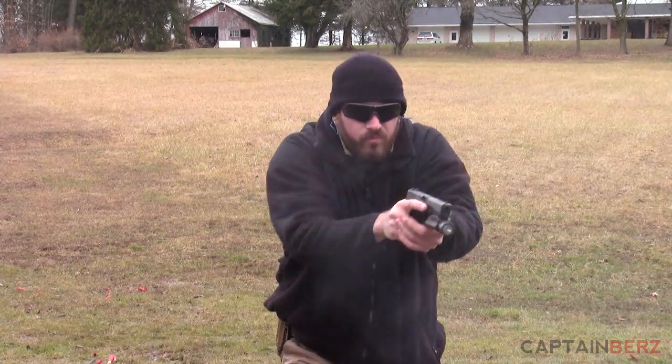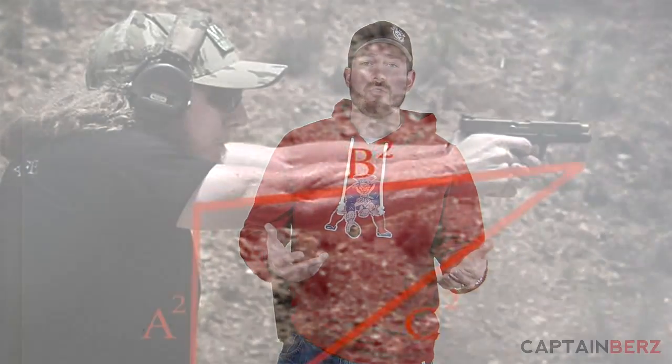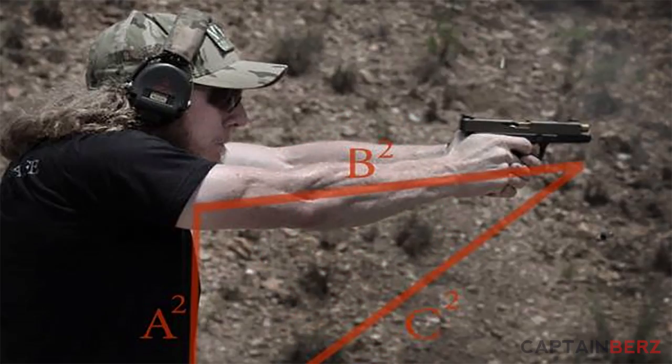Recently on Veal Solutions' Facebook page I saw that they had posted something about a different, more efficient way to draw a pistol — in terms of the distance you cover to get to your ultimate goal of presenting your weapon. The tactical draw stroke is basically up and out, but what this was explaining is the quicker way, in terms of distance and speed, is to draw your pistol along basically one line versus two.